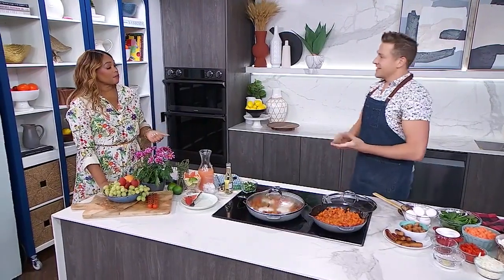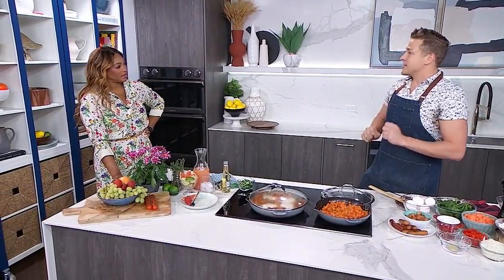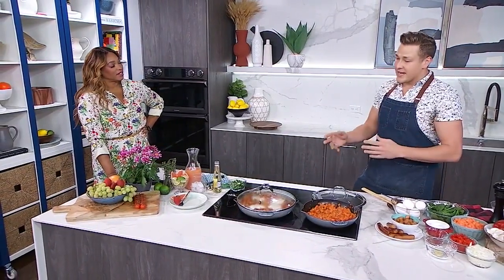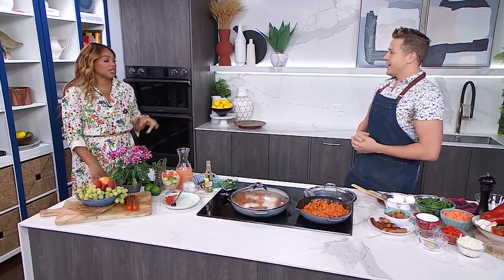We're making brunch today and I like it to be simple. I love an eggs benny, I love a more complicated brunch, but some people just want something you can take right to the table and present. This is a one-skillet hash with sausages, a little bit of pepper, a little bit of onions, and then the eggs are lightly steamed right in it — so you can take it to the table and present it in the skillet itself.